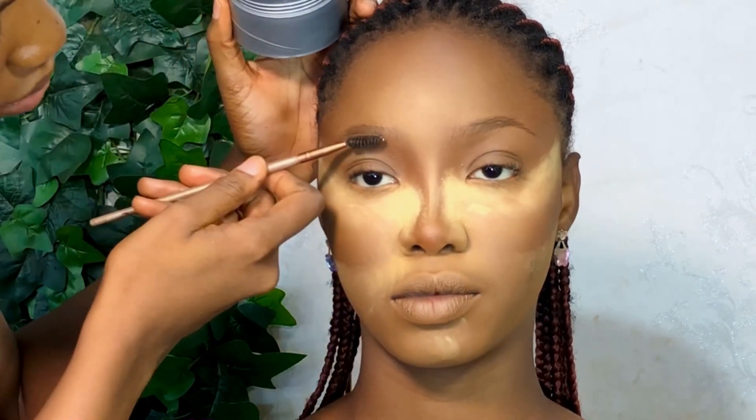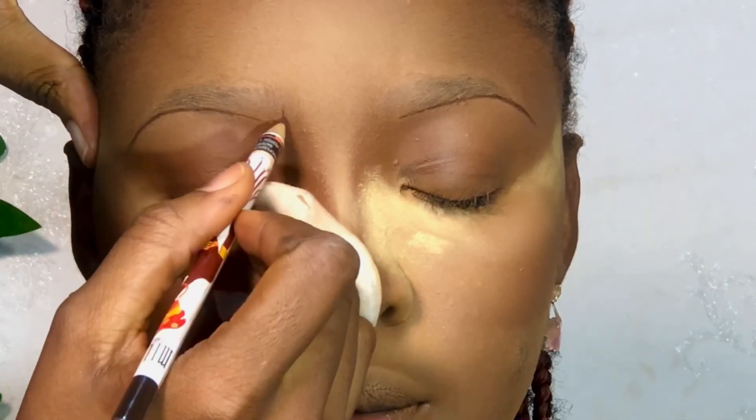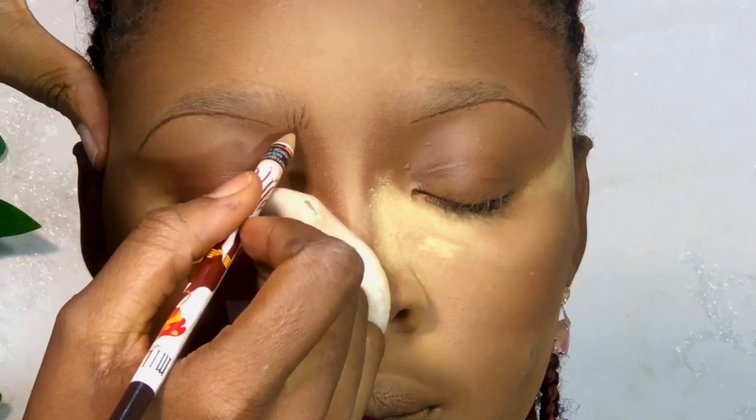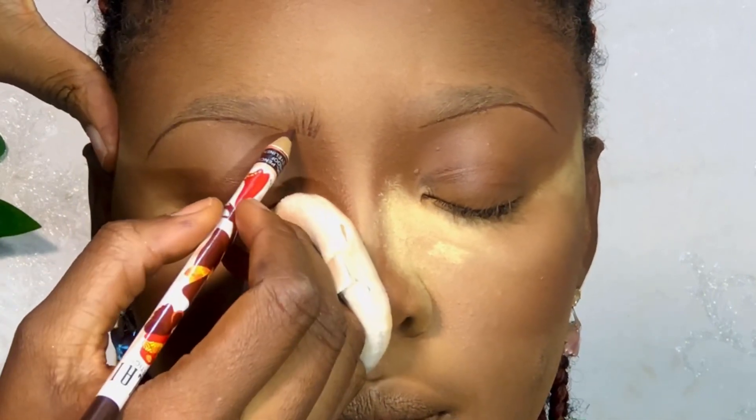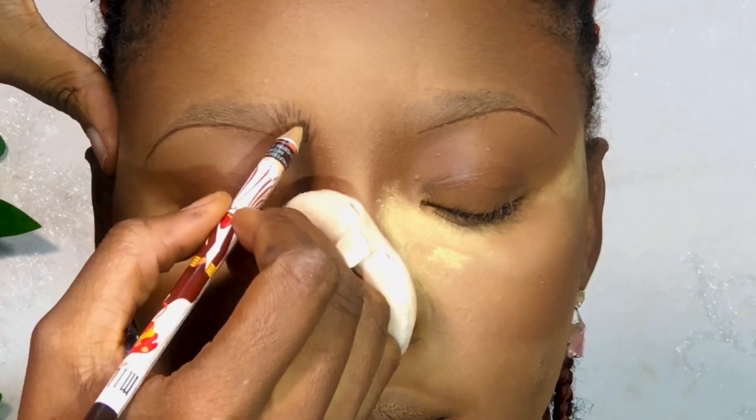So this is my updated brow routine. I think I missed out some clips — I didn't realize that. But the very first thing I did was to lay down the eyebrows with edge control. I then dusted it off with powder and then went ahead to start the brows.